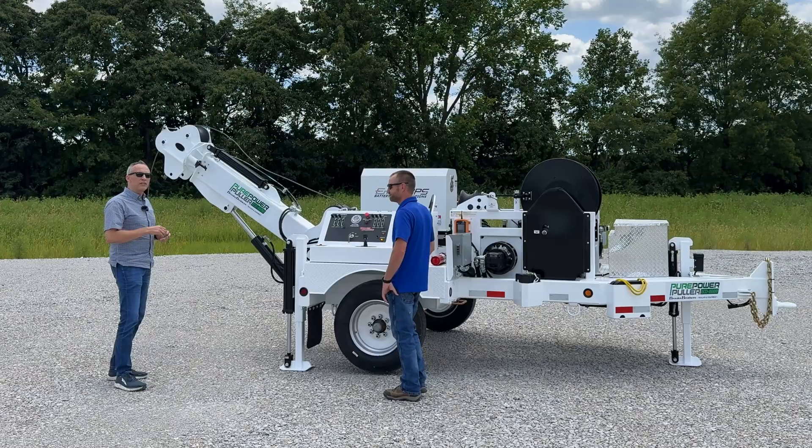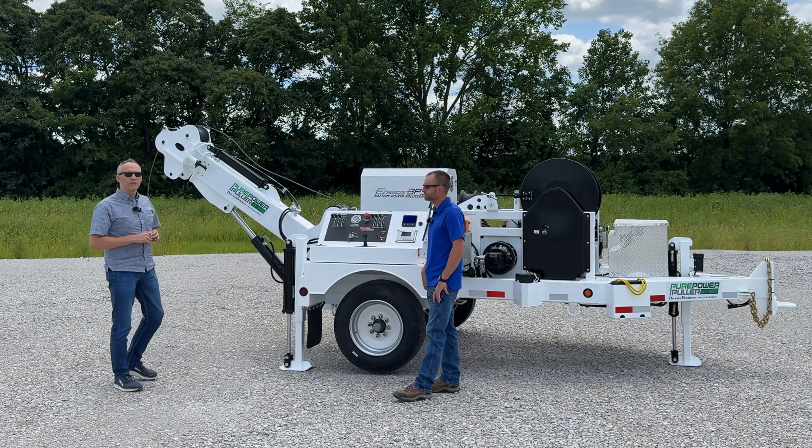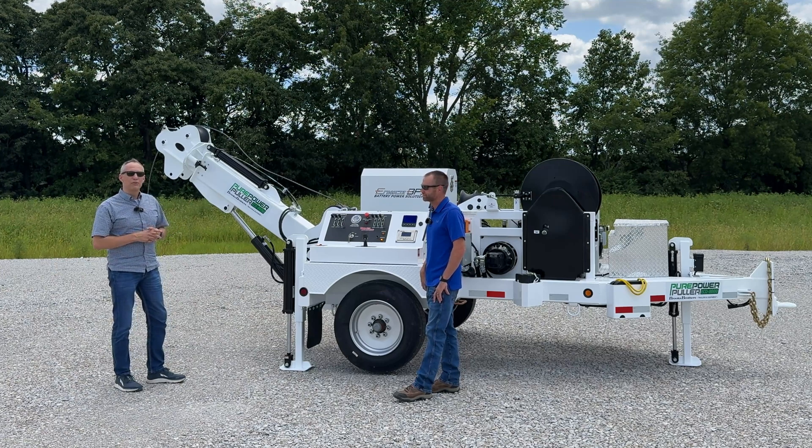Well guys, if you need further information, contact us at Brooks Brothers — 866-462-7665 — and ask for Steve Jennings. I'm sure he'd be happy to help. Maybe we'll see you out in the field soon. Thanks, Chris.